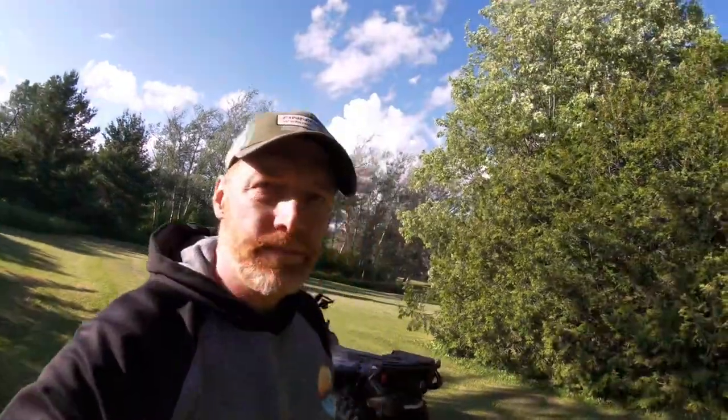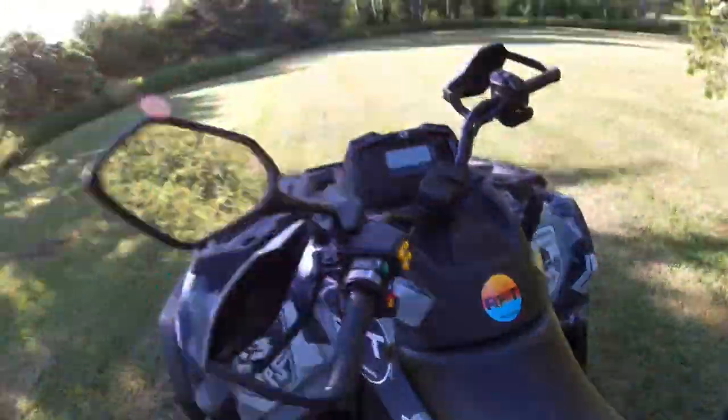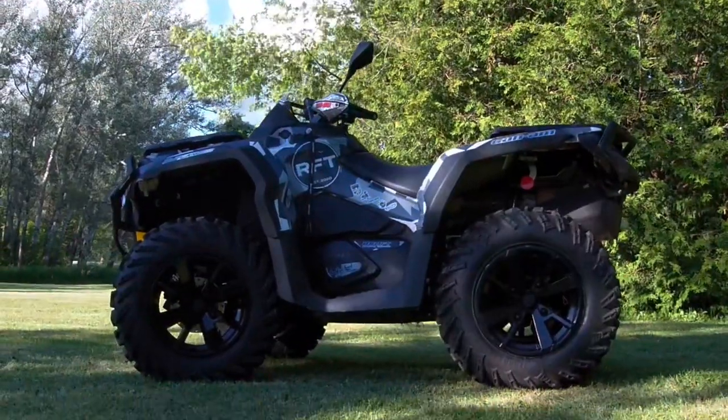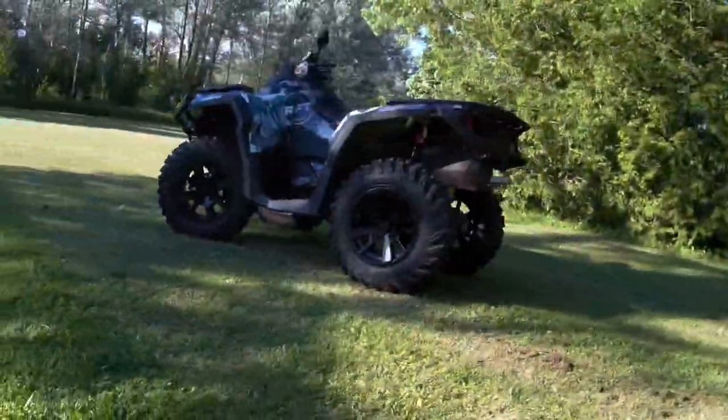RFT Jake sailing, bringing you my 2022 CAN-AM XT build. Let's give you a quick walk around.